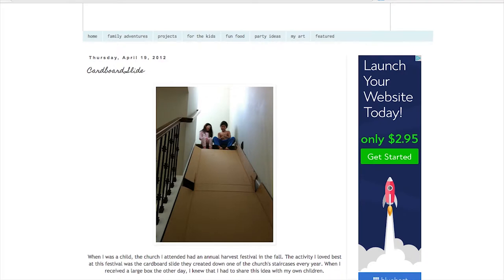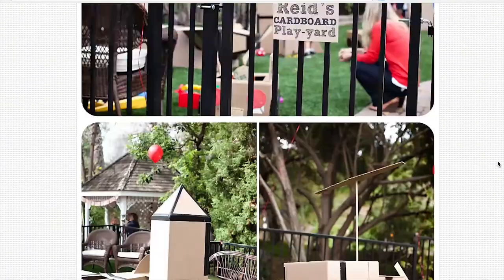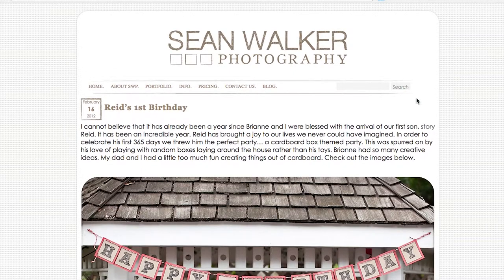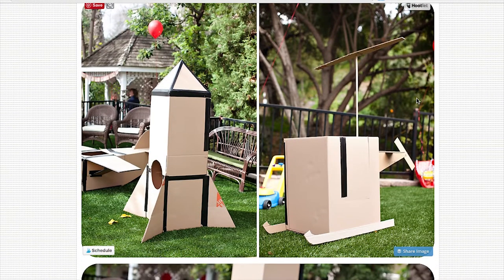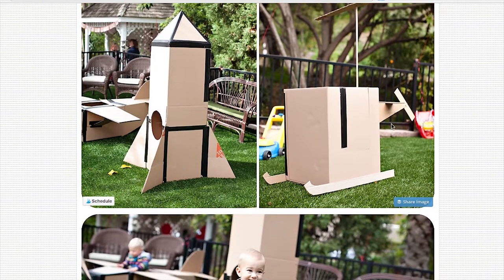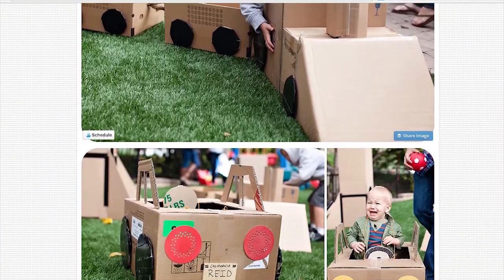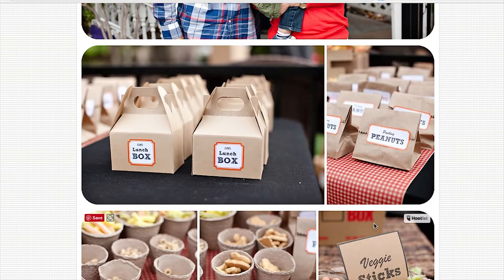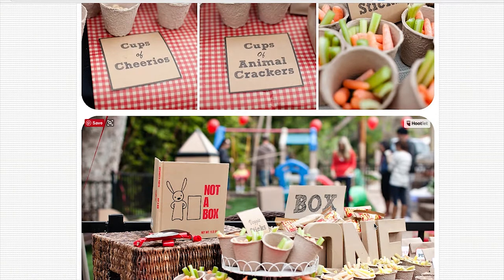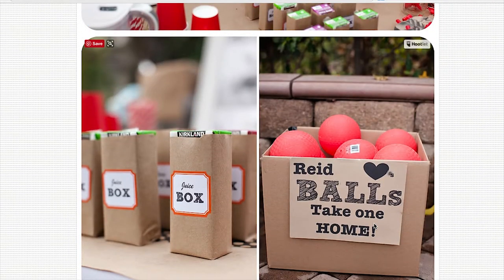This one, by far, is the coolest thing I have ever seen done with cardboard boxes — it's a plane. Look at the details, how awesome is this! It comes from Sean Walker Photography and they have a whole party done with cardboard boxes. There is a rocket, a helicopter, a train with the caboose and the wagon. The plane, the cars, all the decorations, the goodie bags — everything somehow uses the theme of cardboard boxes. They use place cards and snack boxes. Everything just screams recycling and cardboard boxes. It's absolutely amazing.